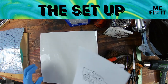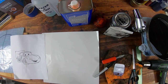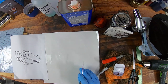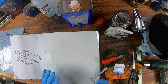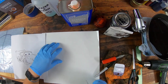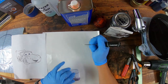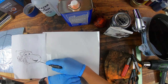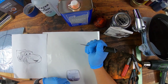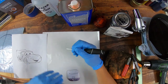Now we need to weed this stencil, which is kind of the difficult part, especially on clear vinyl. Clear vinyl means you're not going to be able to see it easily because it's got white underneath. You're pulling off everything you want to be black — let me say that again: everything you want to be black you're going to go ahead and pull up. I'll probably speed this part up.